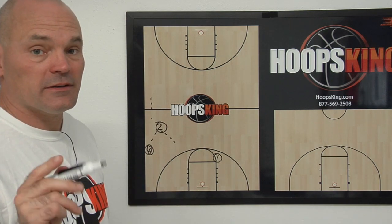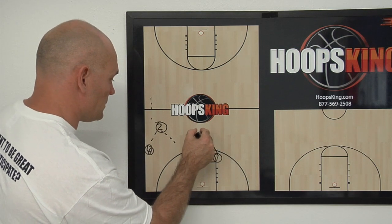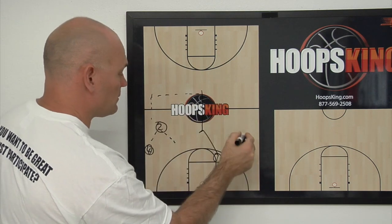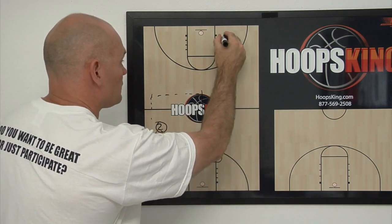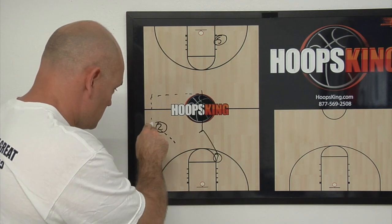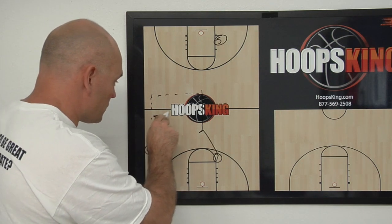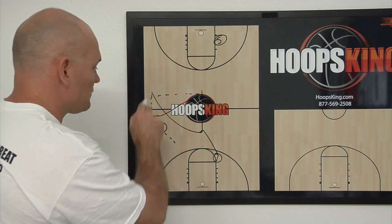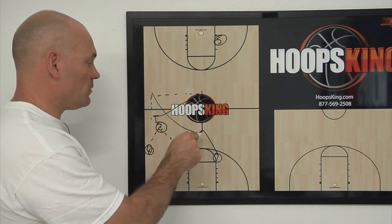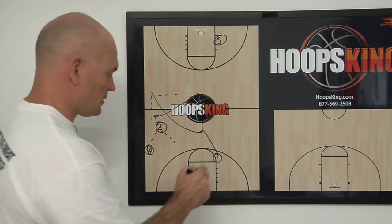The ball has to go to the middle, either on the dribble or on the pass. So if one had broken into the middle, he's obviously filling the middle, and then we can throw the ball to him, and our five should be standing on that block at that point. So if he can't hit one, or if he makes a decision right away to go to the middle, then one would simply fill in behind him. If one guard goes to the middle with the dribble, the other guard should fill in behind them.